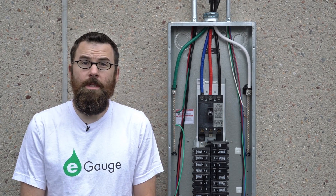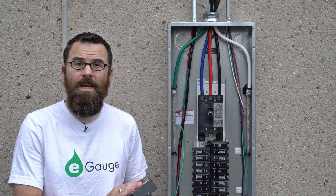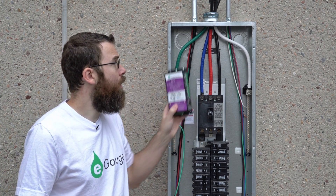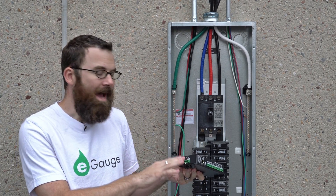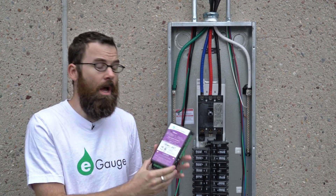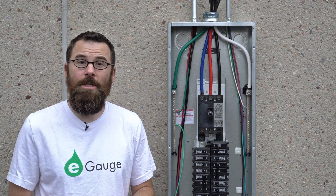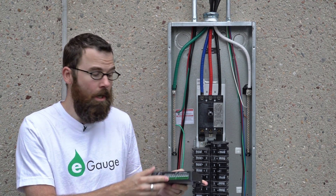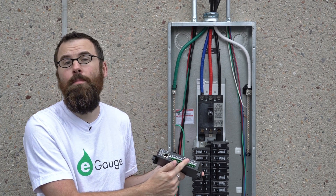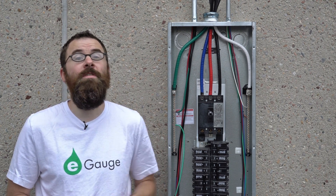A couple notes about this installation. Since this will be a commercial installation, we're not going to install the eGauge unit inside the panel — we're going to install it in a separate enclosure outside the panel. The max voltage from line to neutral of the eGauge is 277 volts AC. It can accept up to a 4800 amp current sensor. We do have 12 CT inputs along this edge, so effectively you could use this for four three-phase systems.